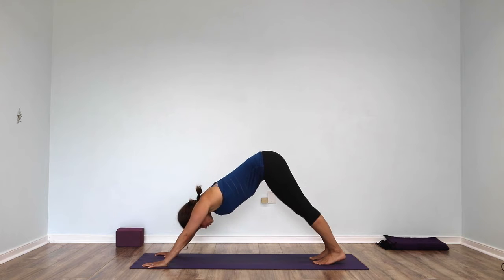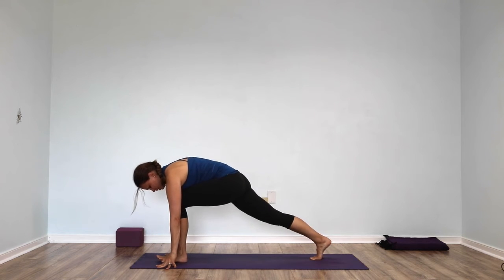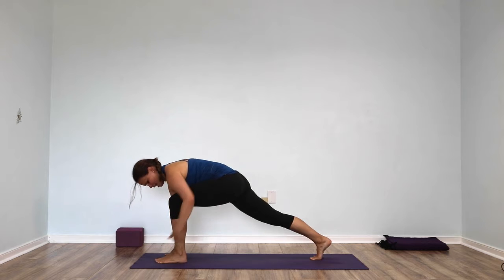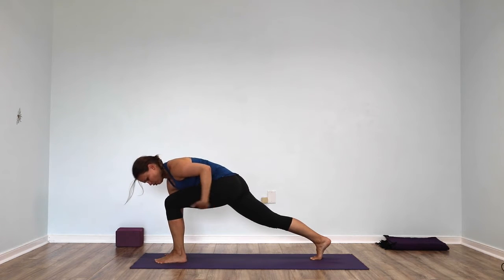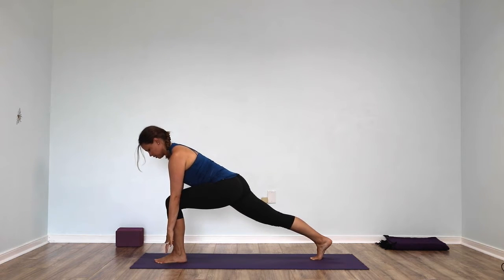Step your right foot forward between your hands. Squeeze your leg muscles firm and steady, and from your right glute — your right bun — push all the way down through your right leg into the floor, and then hover your fingertips up off the floor.